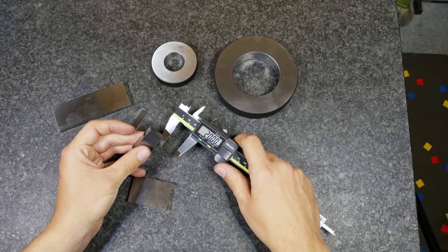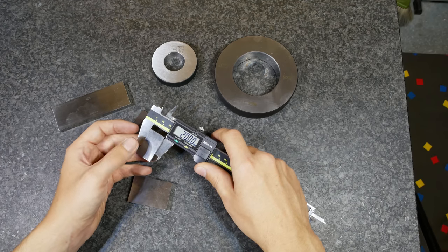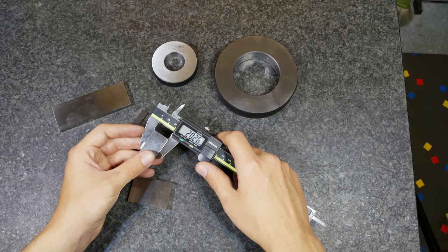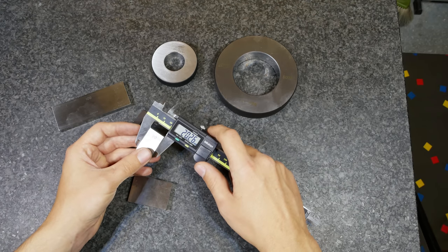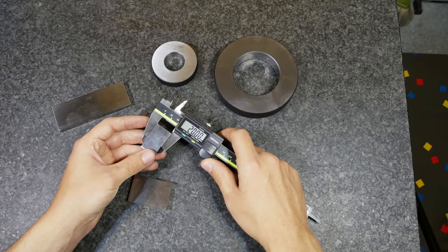For the outside dimension, as I said, I cannot get a smaller value than the actual value. So when I get different readings because I can't align the caliper correctly or I have a strange position, the lowest value I can read is mostly the right value or near to the right value.